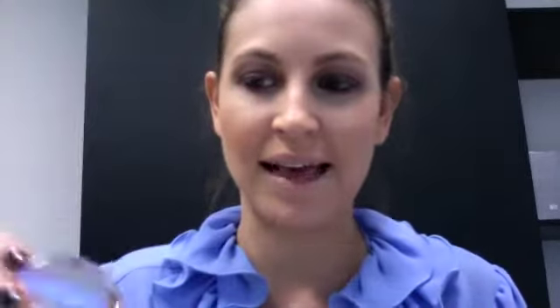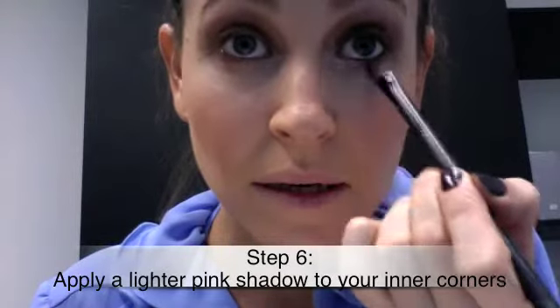This is another Clarins Mono colour and the colour is Pink Frost — it's a bit dusty but it works in really well with these chocolate shades. I'm going to apply that on the inner corners, top and bottom. When you compare the two eyes, it just opens them up instantly. I'm a huge fan of having those beautiful lighter shades on the inner corner. And then the same on the other eye.